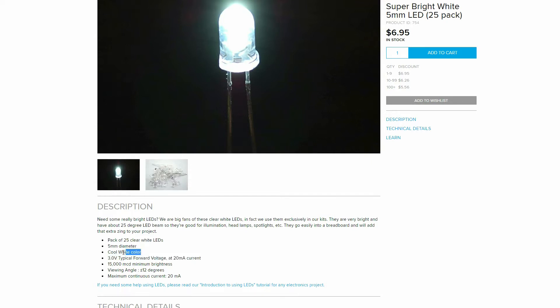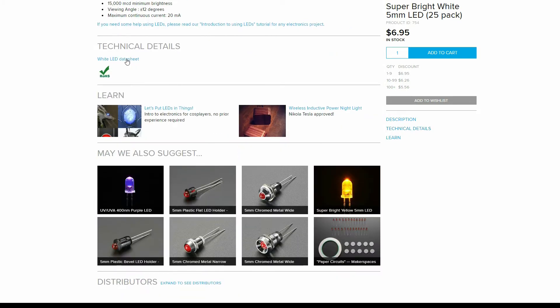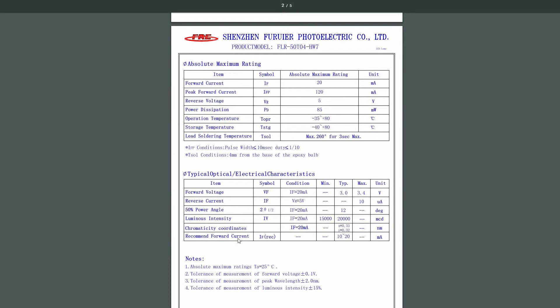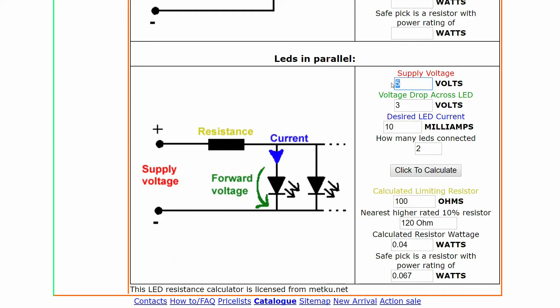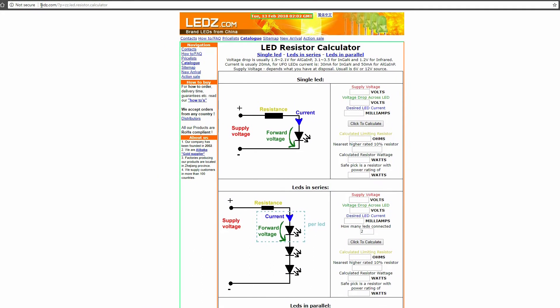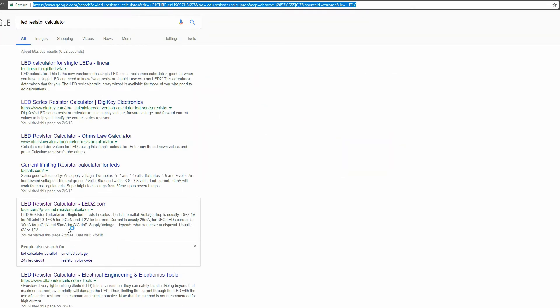I needed to figure out how to size the resistor — you have to put a resistor in series with these LEDs. I looked up the specs and the recommended current is 10 to 20 milliamps. I found a calculator online, put in the specs: 5 volt power supply, 3 volt rated LED, 10 milliamps. It came up with a 100 ohm resistor. This calculator was nice because it actually accounted for having two LEDs in parallel.